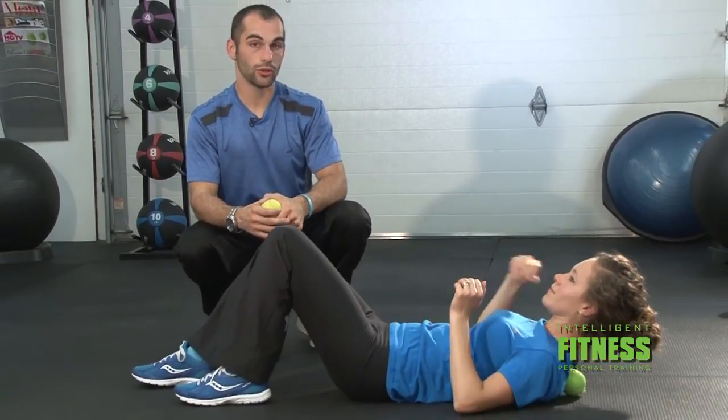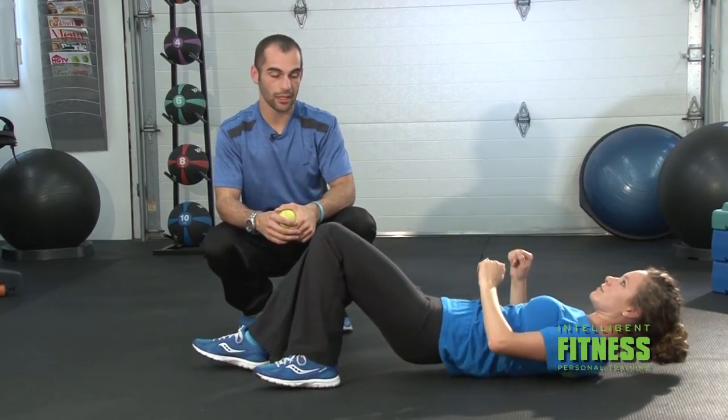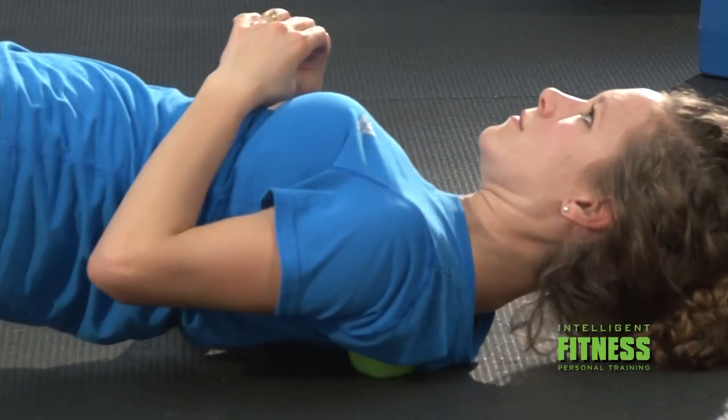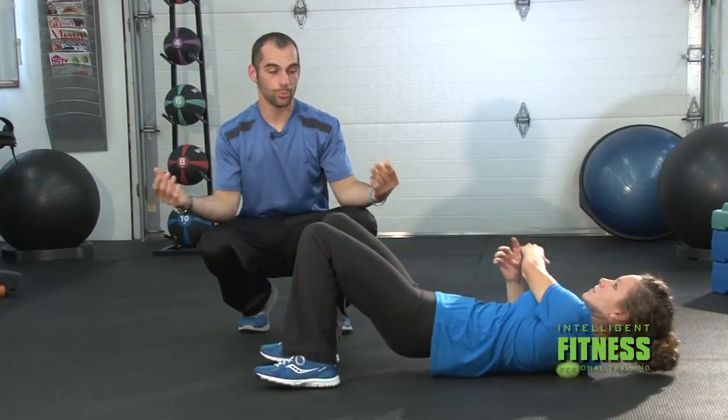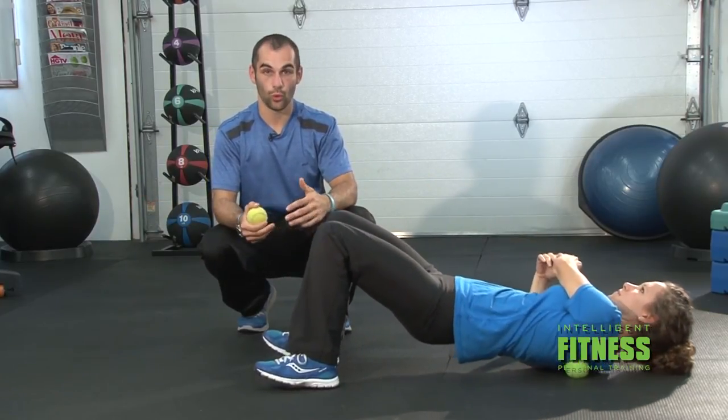The last exercise I want to show you is using a tennis ball. We use the tennis ball to target a more specific spot, so it's more focused around that area. So what I'm going to have Hannah do is place this tennis ball behind her back on the inside of her scapula. You're going to work all the way around that border, and when you find a tender spot, stop and try to sink into the tennis ball to release some pain. As far as hand placement goes, you can put it on the floor, but if you have it stretched out like Hannah does, this will give you a more intense roll with the tennis ball.